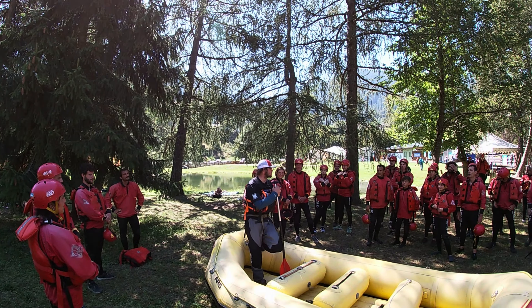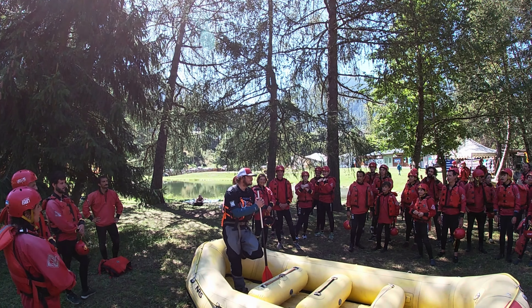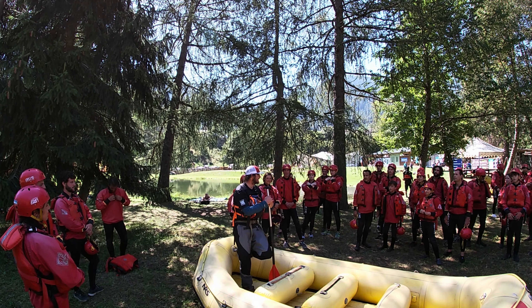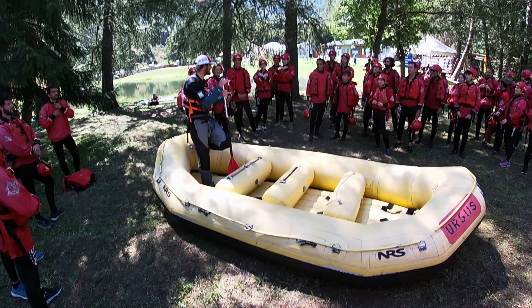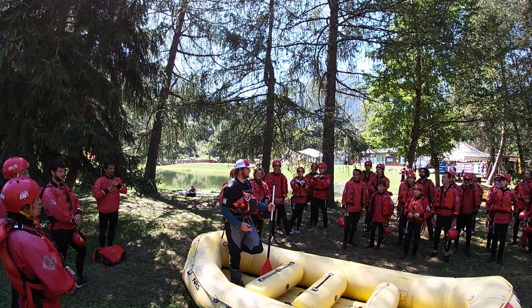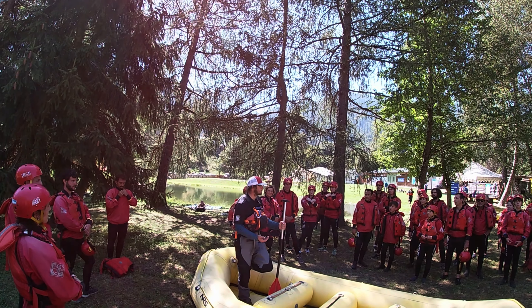Andiamo a fare il rafting sul fiume Noce, un fiume molto continuo, con tanta pendenza. Quindi non è tanto profondo il fiume Noce, è un fiume stile alpino, poca acqua, però continua.